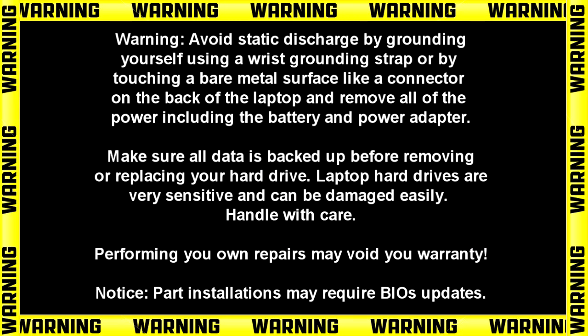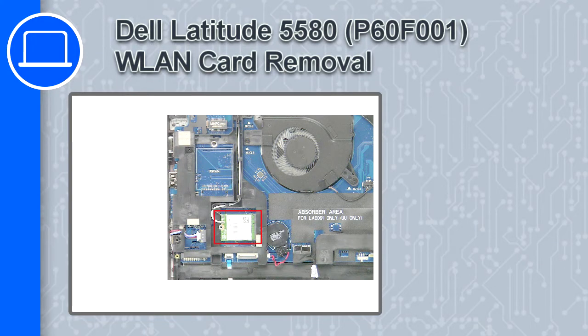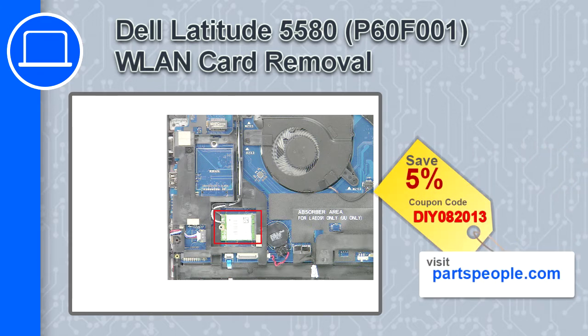What's up, this is Ricardo and in this video I'll show you how to remove the wireless card from a Dell Latitude 5580. If you're looking for parts for this laptop, go to our website and use this coupon for a 5% off discount.